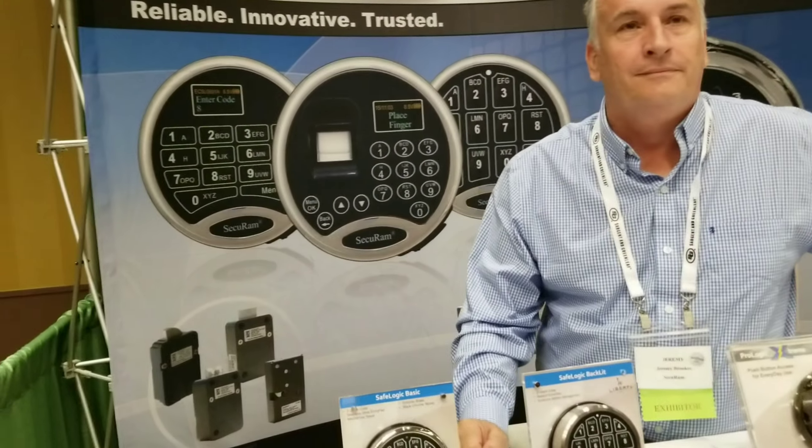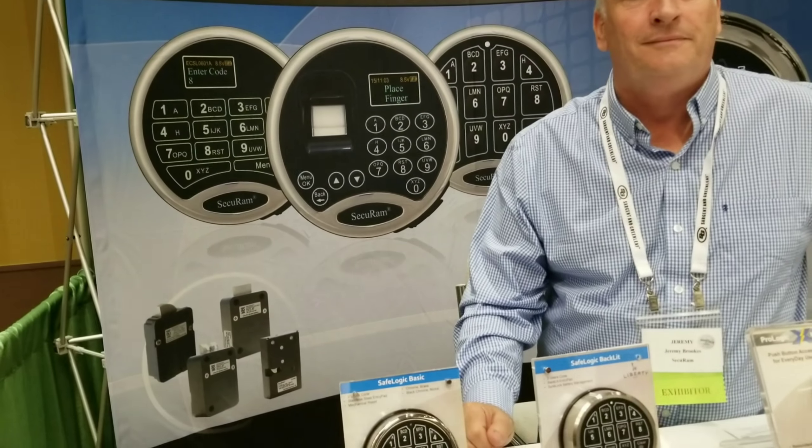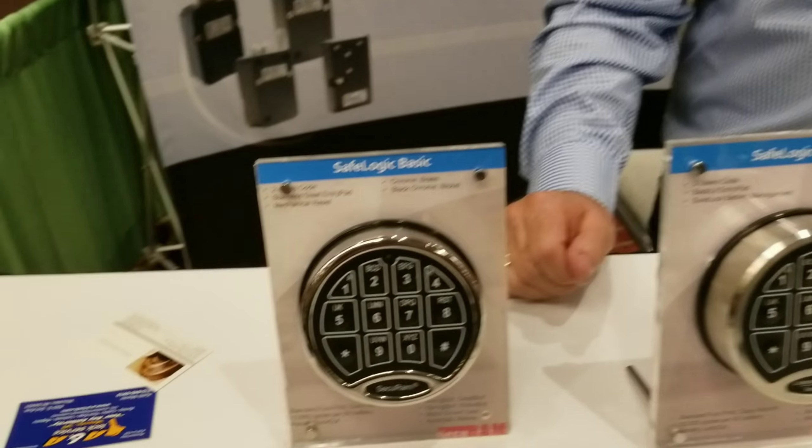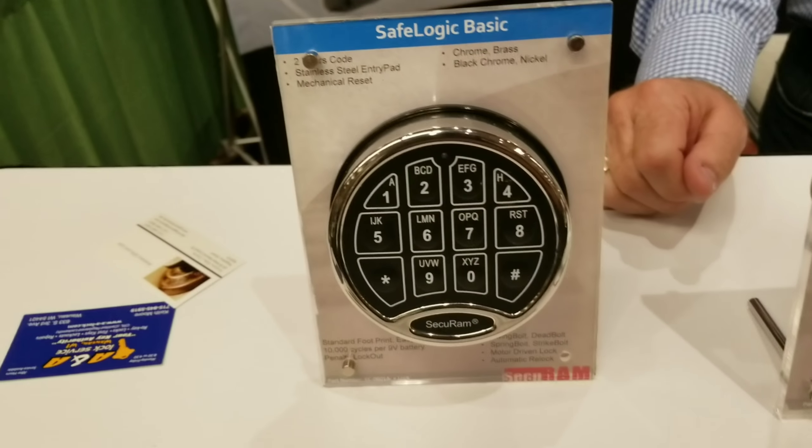Brian here with Tri-County Locksmith Service. I'm with Jeremy Brooks from Secure Ram Products and he's going to tell us a little bit about all these different locks that we have right here. We're at SAFTA 2018. Go ahead.